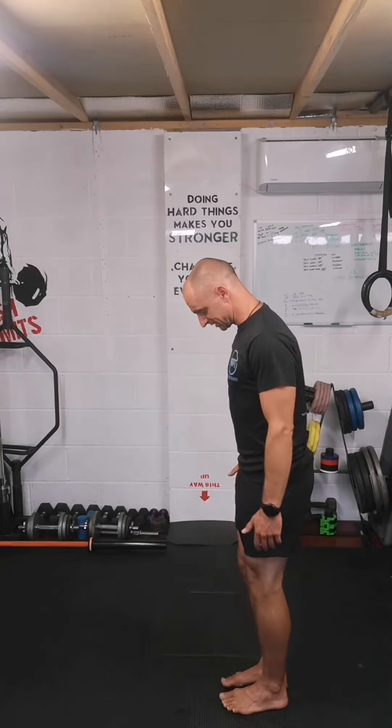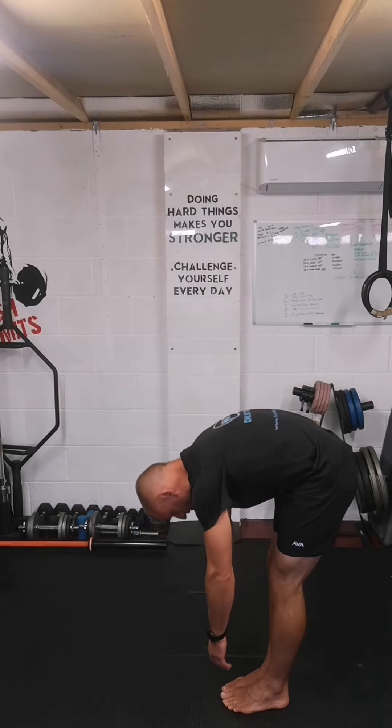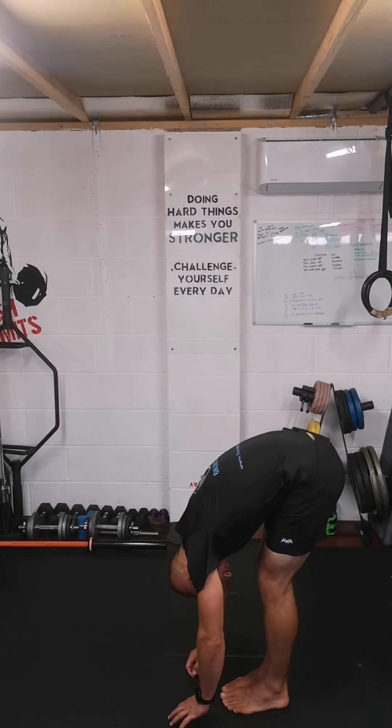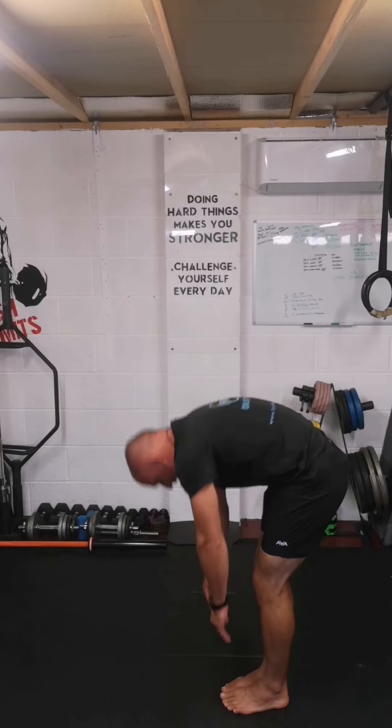The first one is a forward bend. Stand with feet together and roll forwards, trying to keep your legs straight as far as you can. Get a picture there, then come back up.